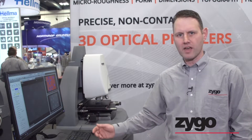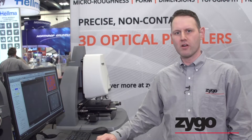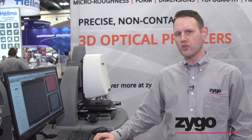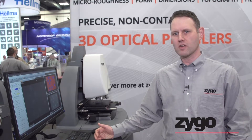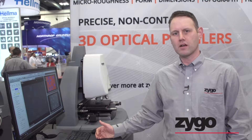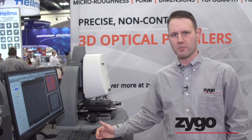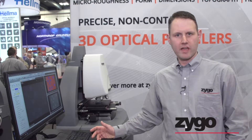By scanning that objective away from the part, we can profile different heights very, very quickly. The NuView 9000 brings to this technology a very large sensor. We're going at 1.9 megapixels now, and it runs very, very quickly — it's typically only seconds to make a measurement.